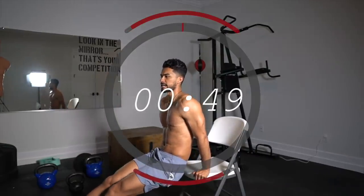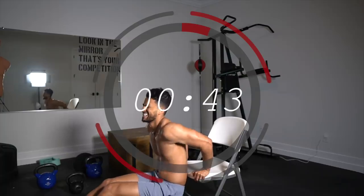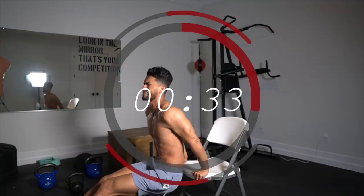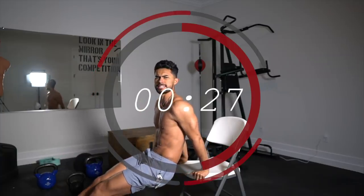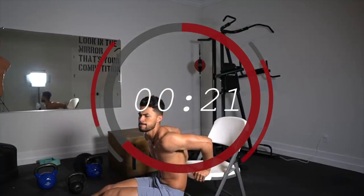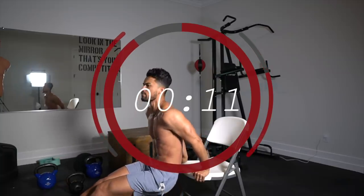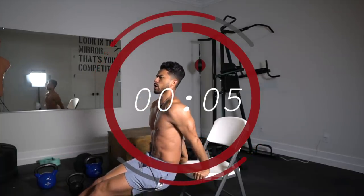We're going to start with tricep dips — 50 seconds working. The goal with calisthenics, and the only way this works, is if you keep your movement slow and controlled. Really contract on top — that is what's going to give you the sick pump. Moving fast and bouncing up and down completely defeats your purpose. You want to keep those muscles under tension for as long as possible throughout the duration of the movement, the same as if you had weight on your triceps.